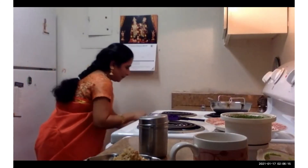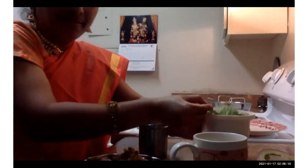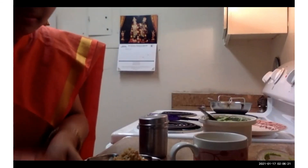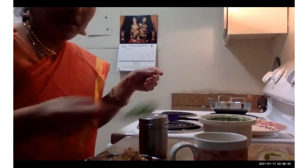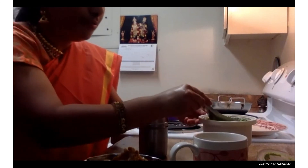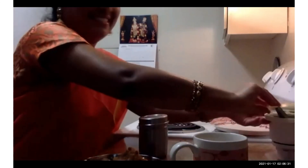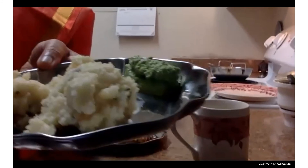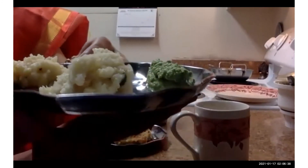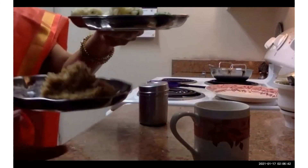We have the chutney ready and both the pongals ready. The savory salty one is called ven pongal. Kids know it well — they know it much more than us! Delicious.